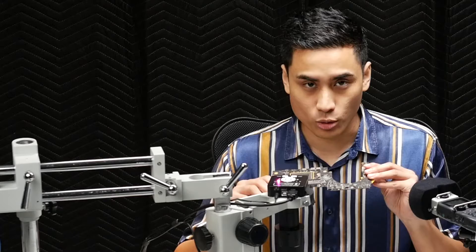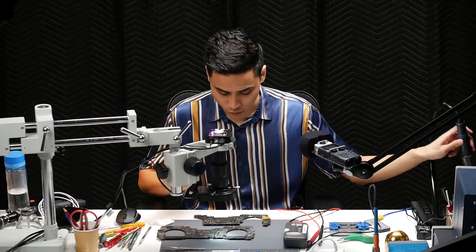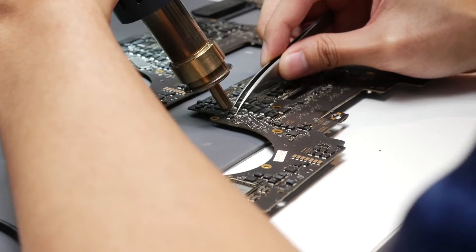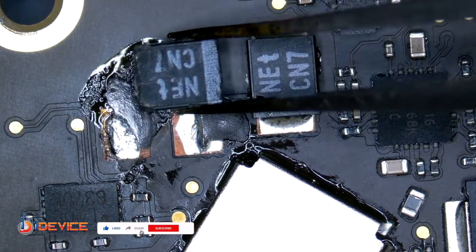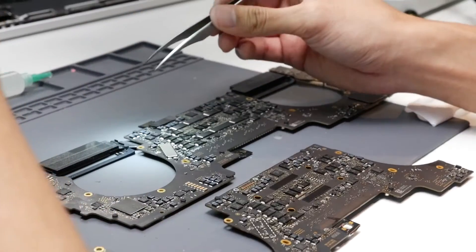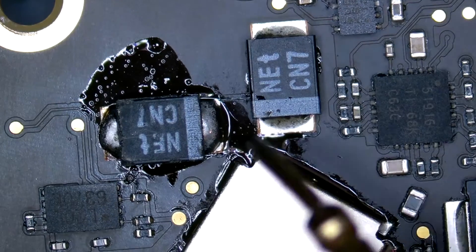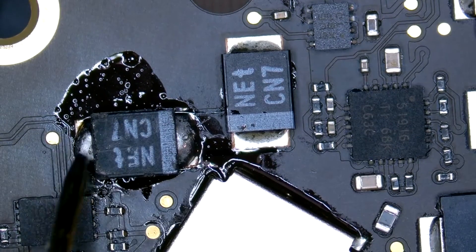As usual, we get our components right from an original board, but they are not working — they come without a CPU. So let's take the original component and transfer it over. After the part is replaced, let's check again whether there's any short. It's looking good. This is not a short, and this is ground. I think we did a good job. I'm confident it will turn on — let's give it a try.